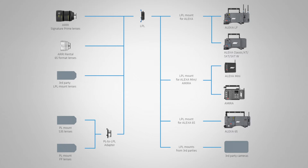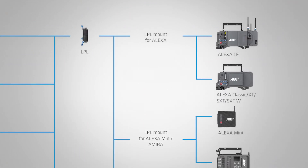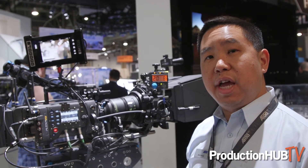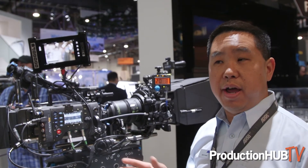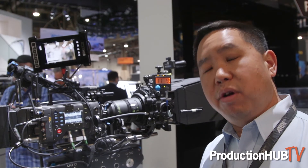If you use a Super 35 lens with the Alexa LF, you would use the PL-to-LPL adapter. In the 16x9 sensor mode, a Master Prime covers from 35mm and tighter focal lengths, and with an Ultra Prime you can cover from 20mm wide to tighter focal lengths.